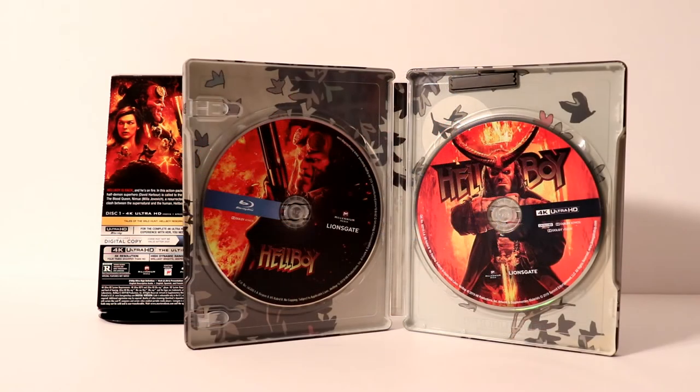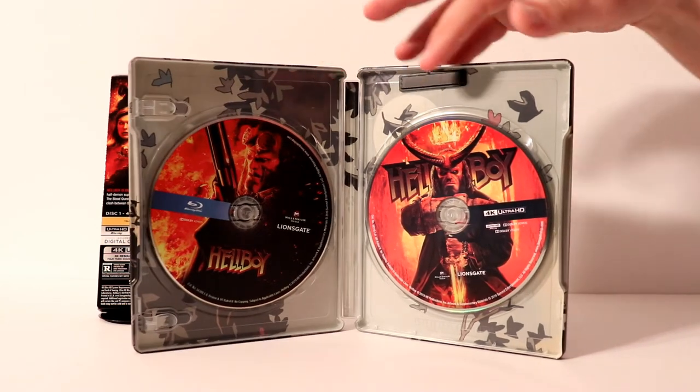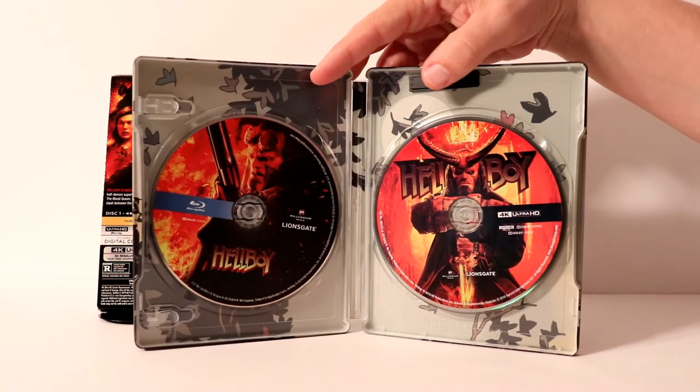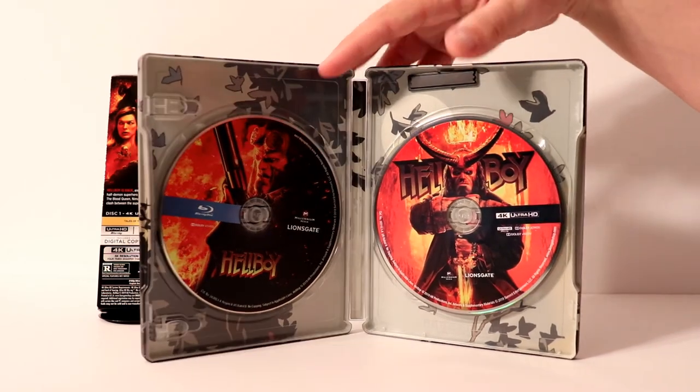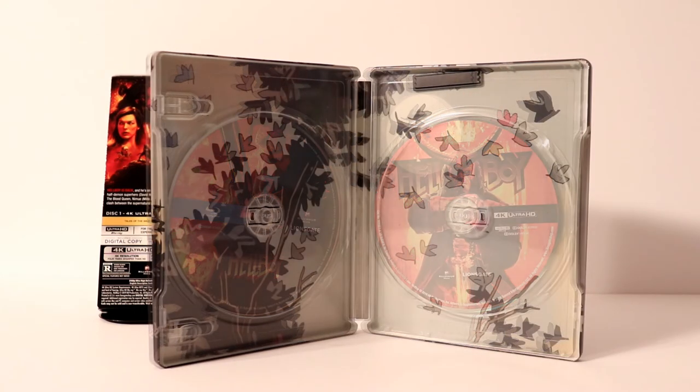Here's the steelbook all opened up. Got some really nice disc art. As you can see, the 4K disc is different than the Blu-ray disc, which is nice. I really like the artwork on both of these discs. Very nice image on this one. Let me go ahead and remove the disc, and we'll take a closer look at the inside artwork. Here it is without the disc.